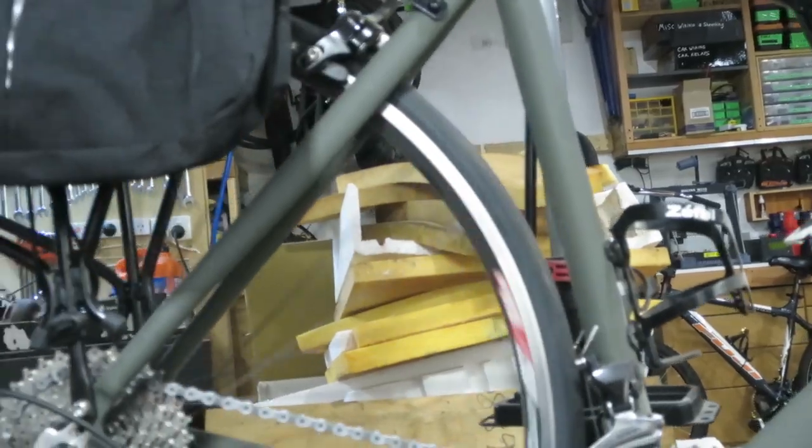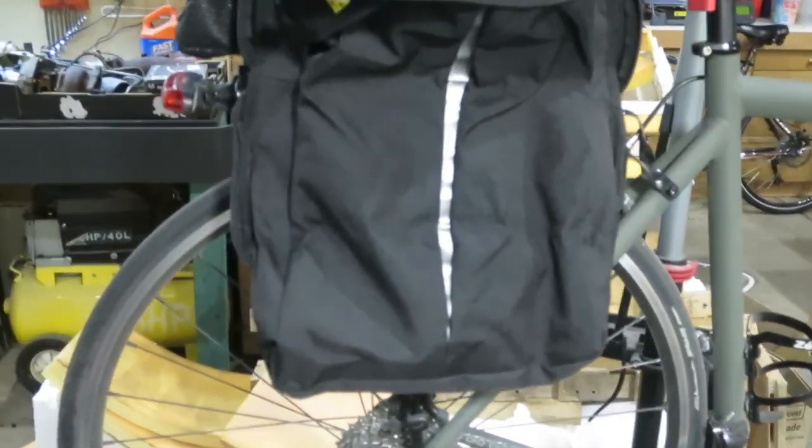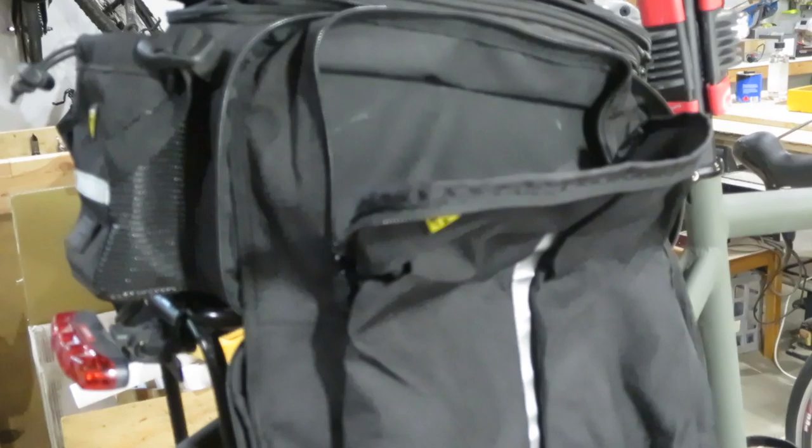If you're a short person with big feet, you might have some issues. But that's my second review of the Topeak MTX trunk bag DXP, I think the name is. Hope you enjoyed — see you guys next time.